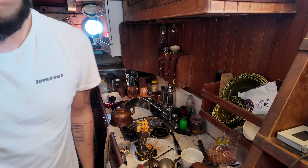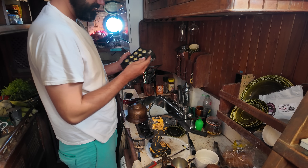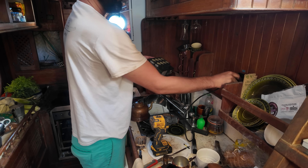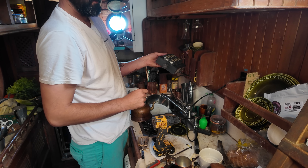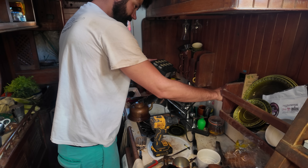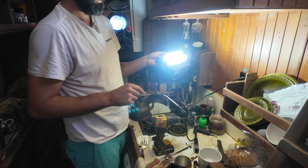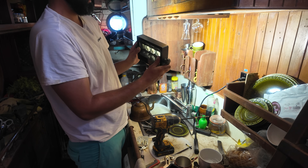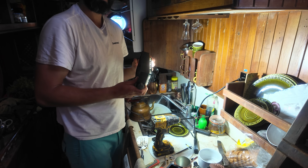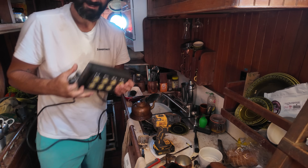Do I have something to plug in? We'll plug in this big light — hope for the best. There we go. Perry officially has AC power. I need to charge the batteries. That's cool.